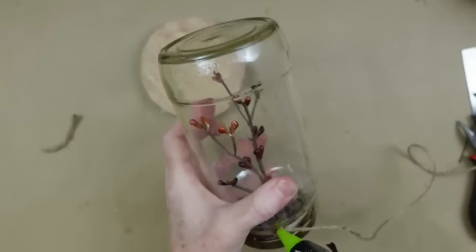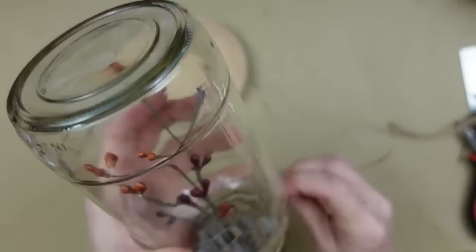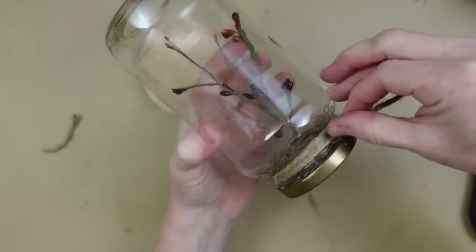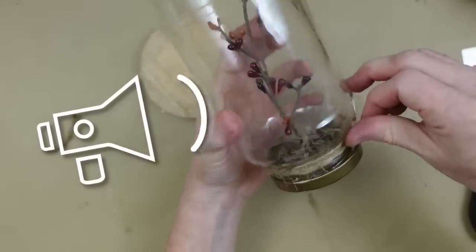That Prego spaghetti sauce label is cut into the glass or raised up off the glass and we want to cover that up. So you can twist the jute going upward, adding dots of glue where you need it — this is going to cover up that piece.